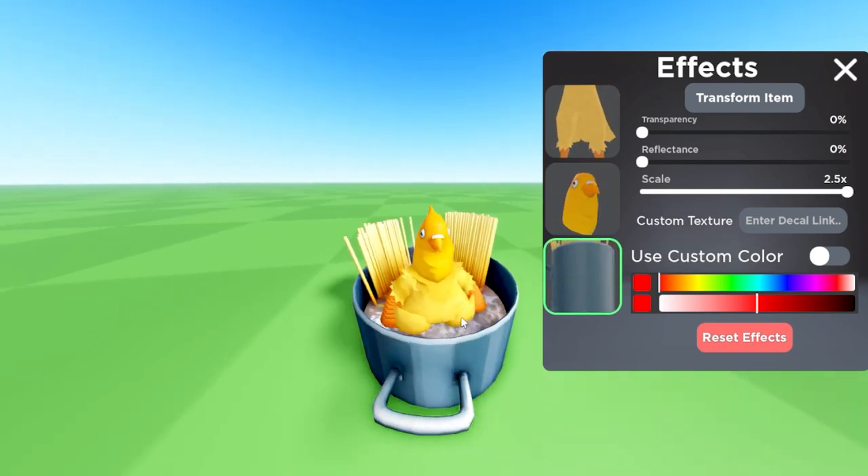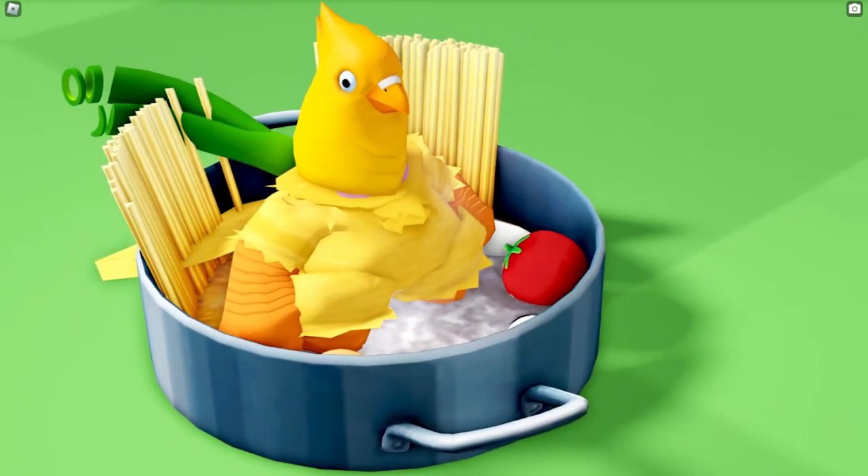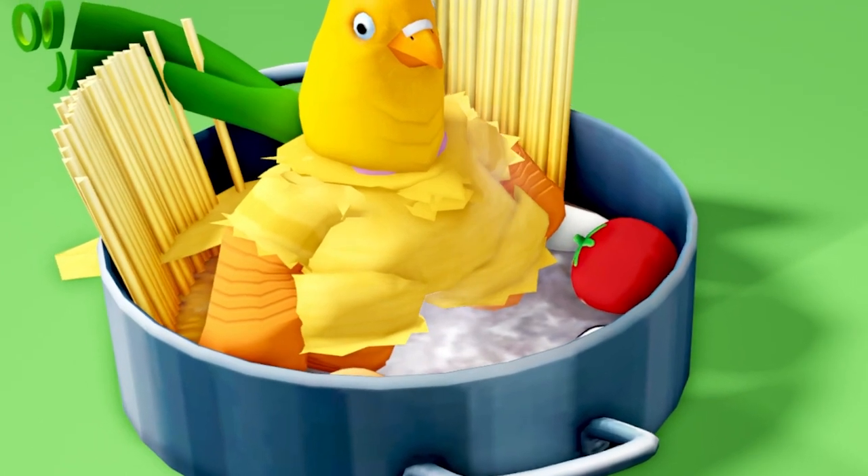And now we're really cooking. We're not done though — we just have some chicken and some water. Let's put some veggies and some extra ingredients in. Search for some veggies you think would make your soup nice and tasty. Be creative!